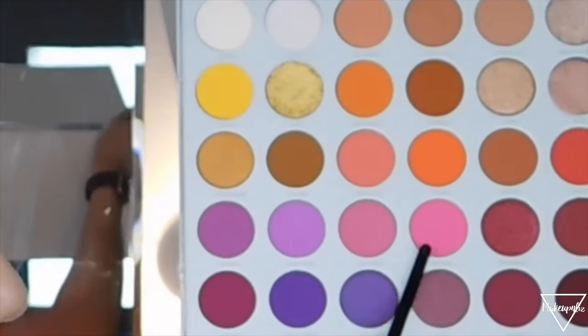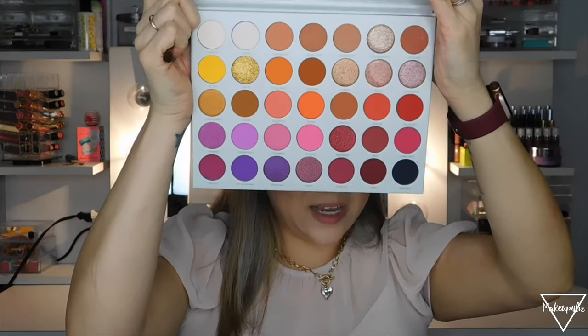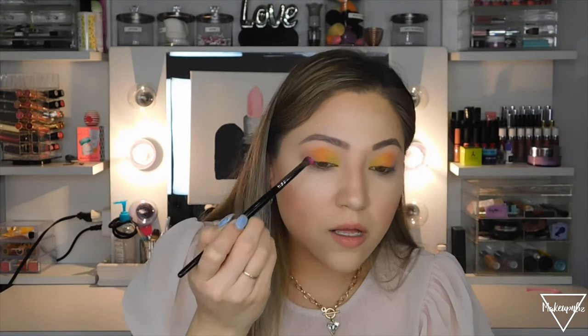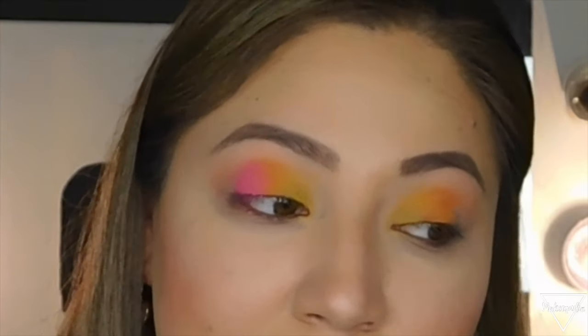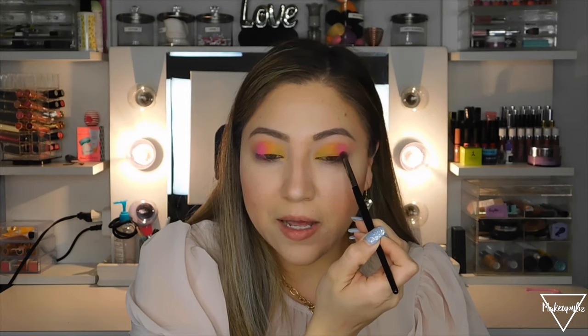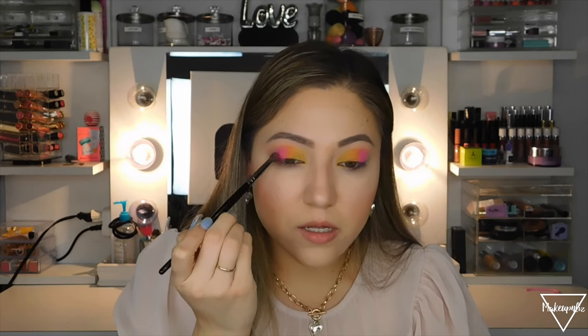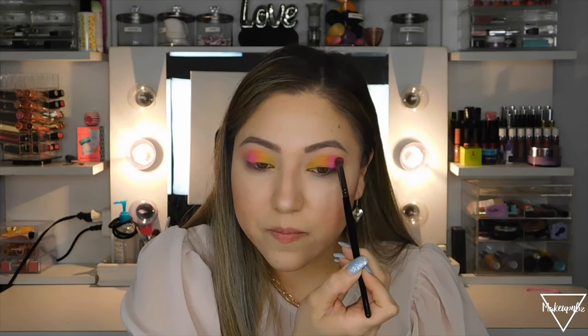Now I'm going to use this bright pink shade. It looks way different on camera than in person, but applying it next to the orange — oh my god, this reminds me of the MAC lipstick Candy Yum Yum! It is so pigmented and so pretty. I should have done a Valentine's Day look with this. I'll just place it there for now and blend it later.